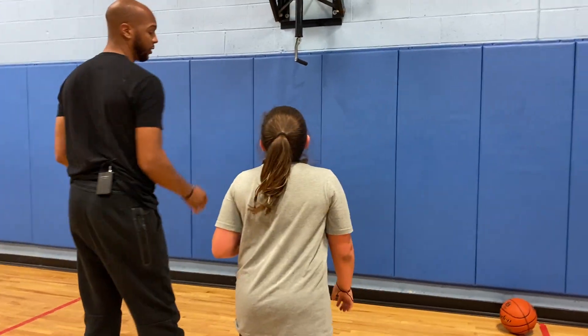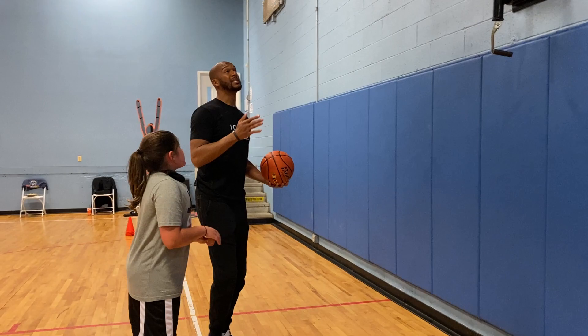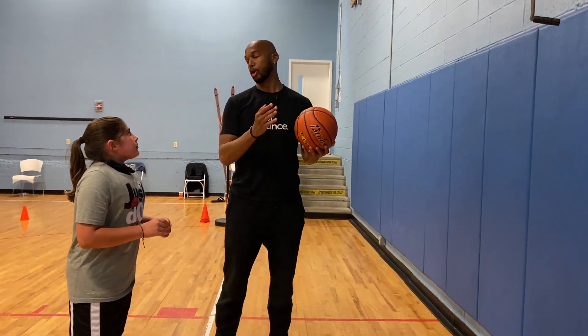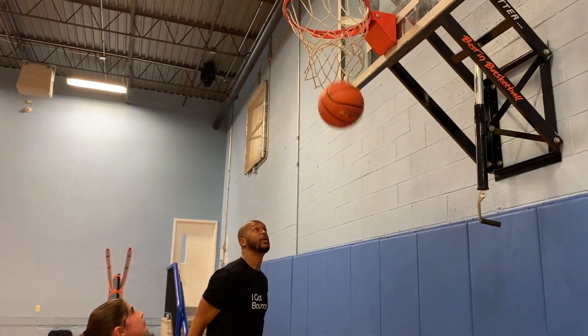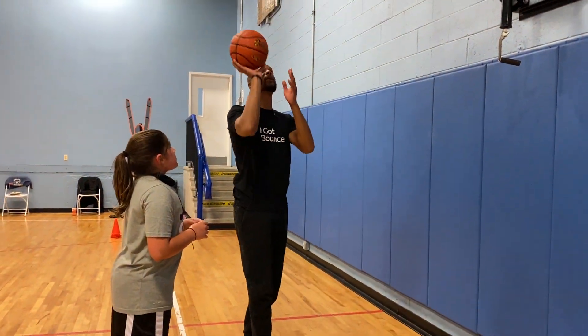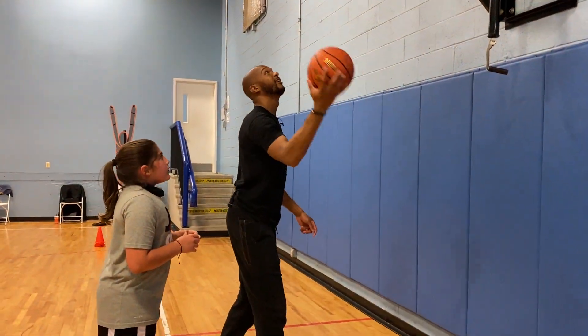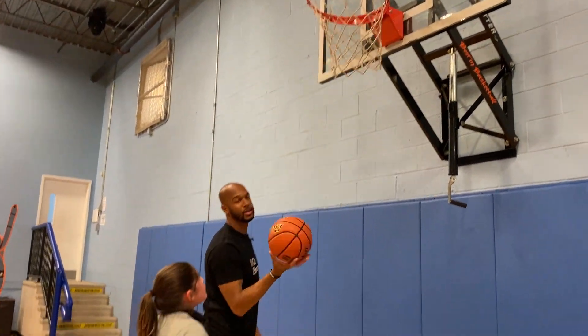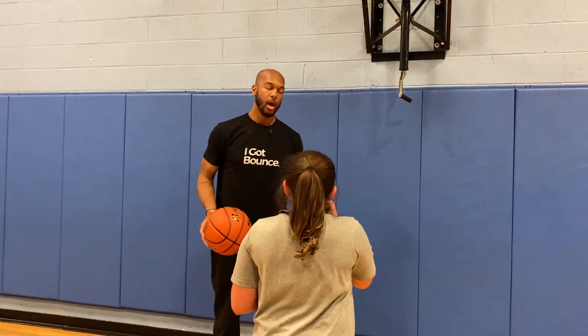Back up behind the white line so we want to line up perfectly. We're going to do a shooting drill where our goal is not only to make the shot, but also to not touch the rim. So we're going to shoot, and if we swish like that, that's plus one. If we miss, that's minus one. And if we make it and touch the rim, it's zero — you don't get minus, but you don't get a plus either.